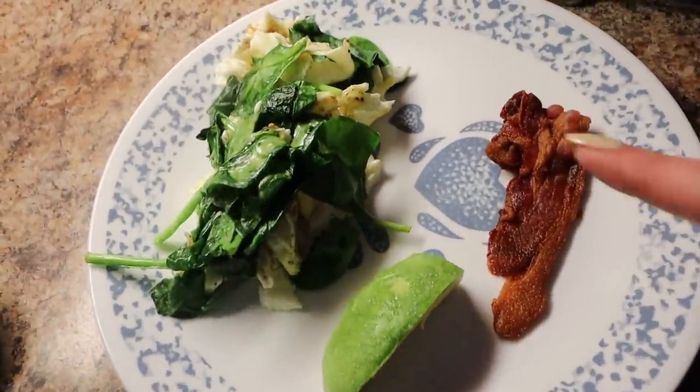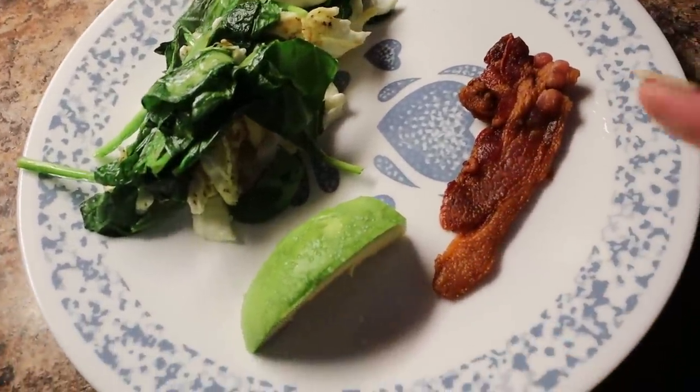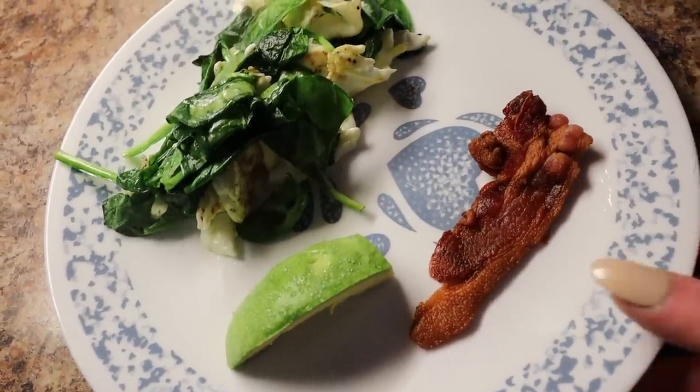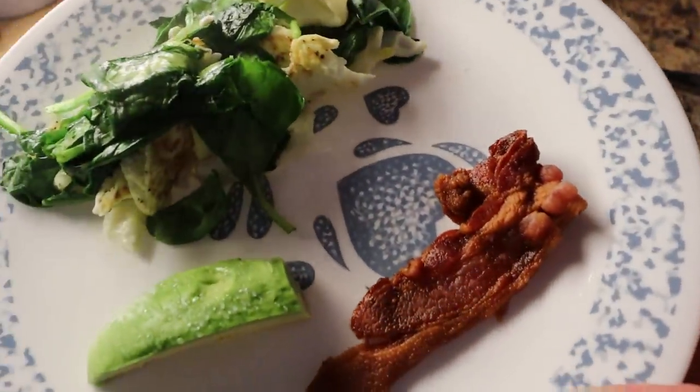I made a quick little breakfast with two eggs and some spinach, a little bit of avocado, and two slices of low-sodium bacon. And this will be my breakfast to start the day.